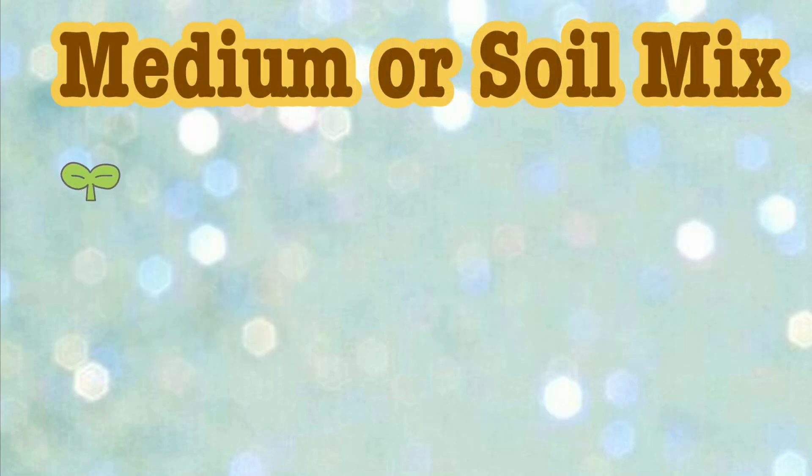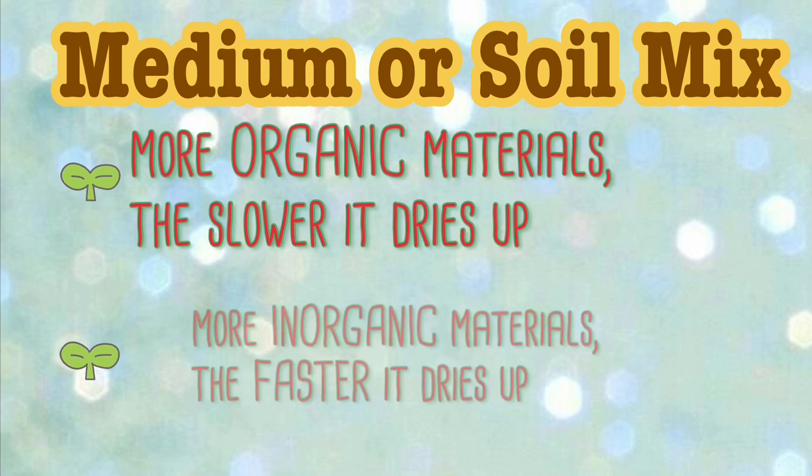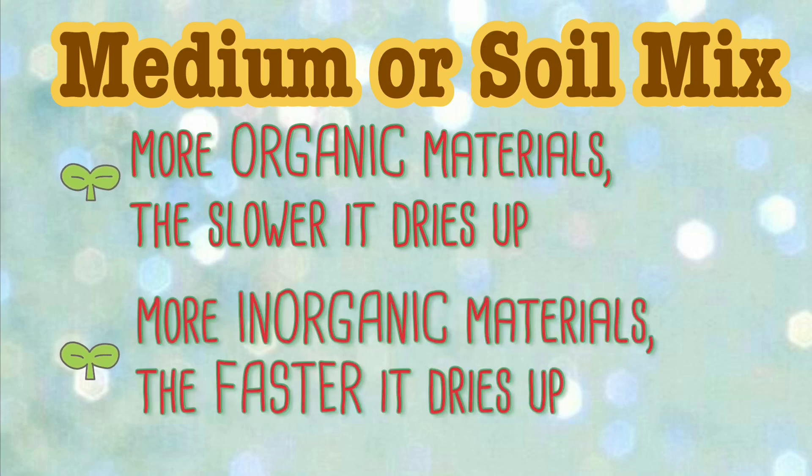One of the most important factors din yung medium or yung soil mix na ginagamit natin. Always remember na the more organic materials sa medium, the slower siyang mag-dry. Example of organic materials are compost, coco peat, vermicast, rice hull, or yung ipa. On the other hand, the more inorganic materials, the faster it dries up. Example of inorganic materials are yung pumice, yung lava rock, or yung scoria, and sand.